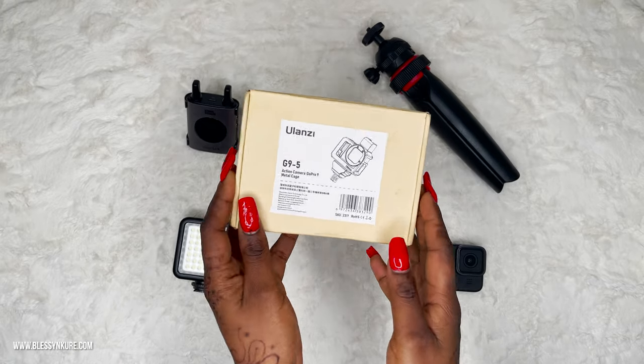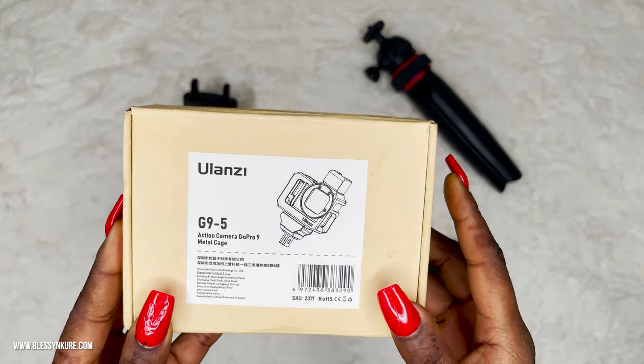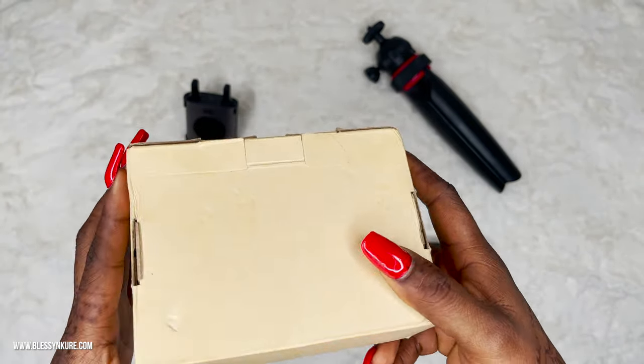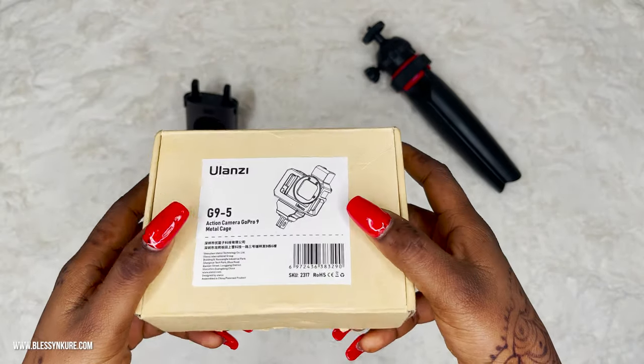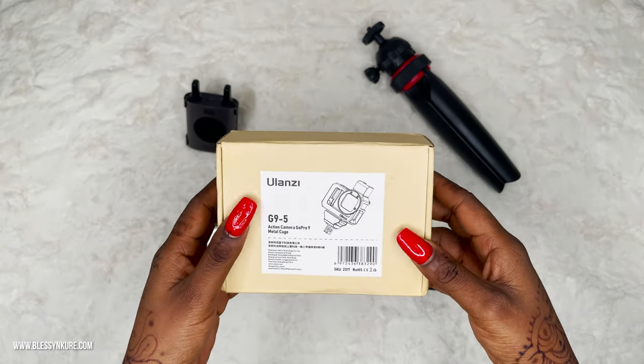As promised, we will be unboxing this beauty — the Ulanzi G95 Action Camera GoPro 9 Metal Cage. The box is pretty simple. It's a metal cage, so it didn't need a lot of packaging because it's durable. That's one of the reasons I got it, because I travel a lot.